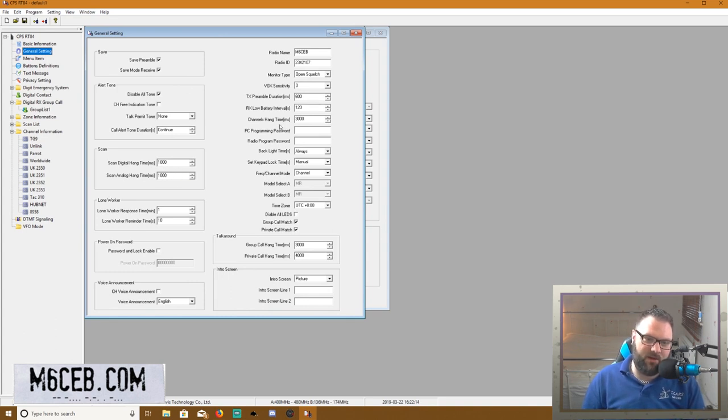You look at the general settings and you might think, oh my goodness, all this information — just leave it. I don't mess with any of it. The most important thing is to put your DMR ID in there.